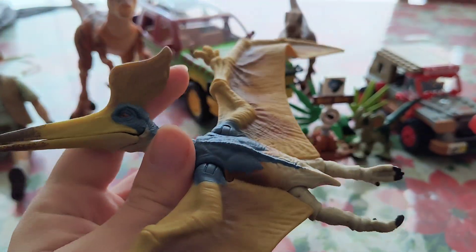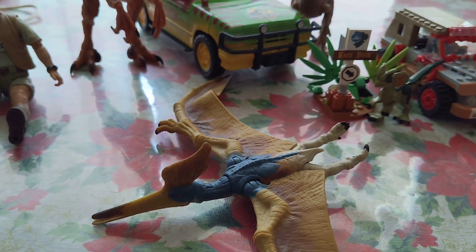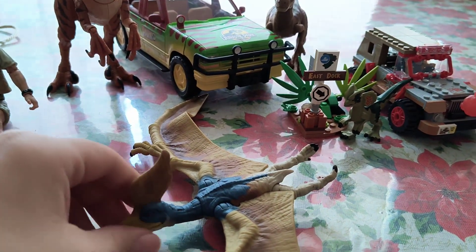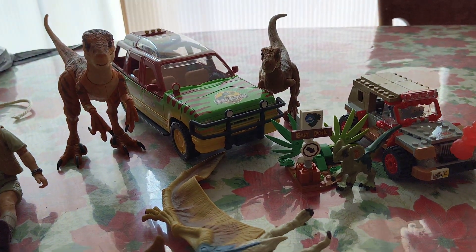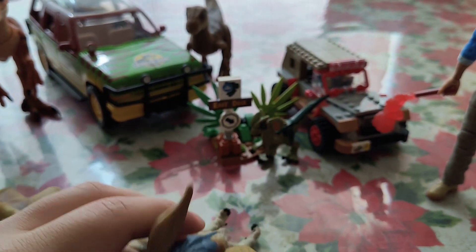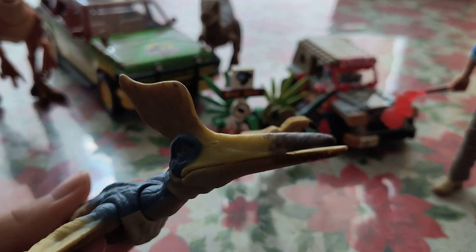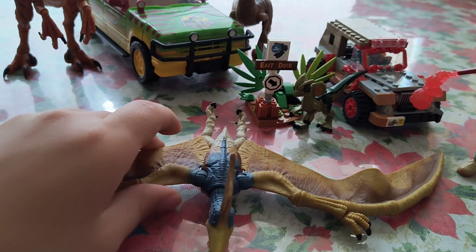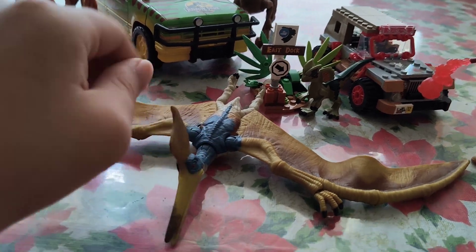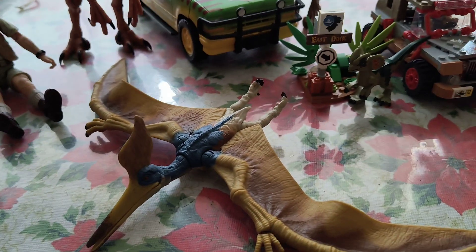After that I got the Geosturnbergia from the Hammond Collection, which is different from the Amber Collection. It's essentially highly articulated figures in the 3¾-inch scale, around 4 inches almost — the 1/18th scale, I think. This Ford Explorer is also in the 1/18th scale. I got the Geosturnbergia at Target alongside the Lego Jurassic Park 30th anniversary figure. It's pretty cool, though there is some quality control on mine — the beak is kind of warped and there's some paint chipping — but apart from that, it's pretty decent.